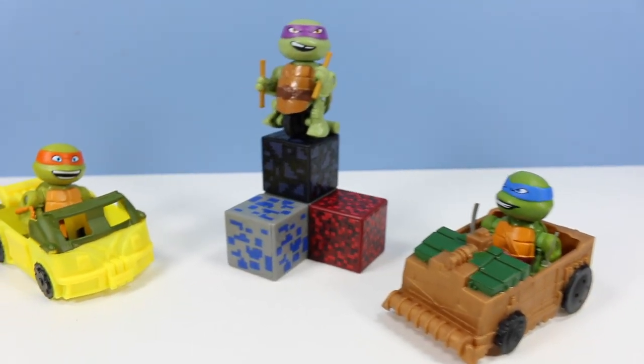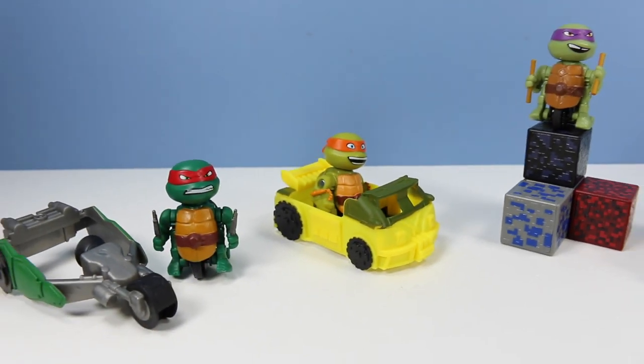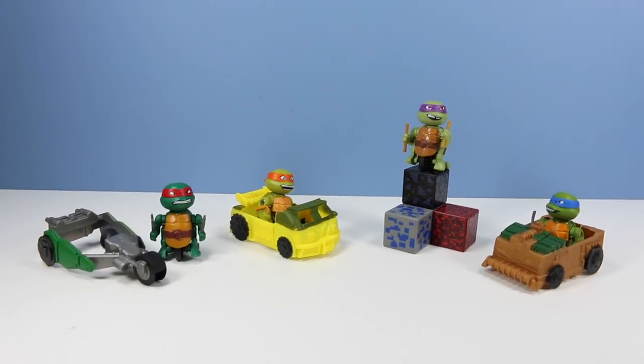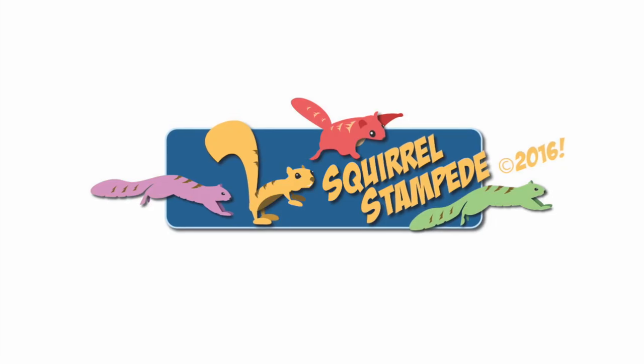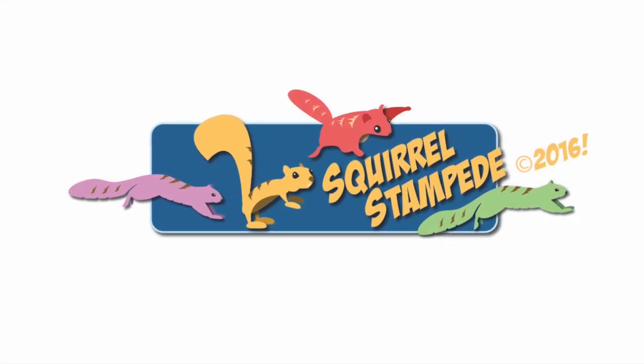Each one of these is my favorite for a different reason. If you're into the Ninja Turtles, definitely pick one of these up and zip it around. That's what I have to say about that. More wrecks and crashes, please. Thanks for watching Squirrel Stampede. Like, share, subscribe.